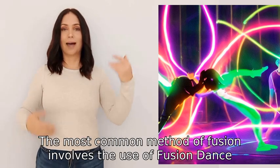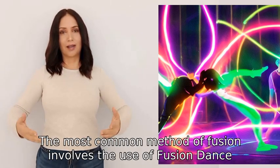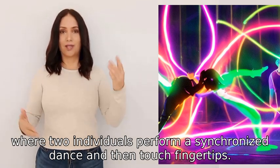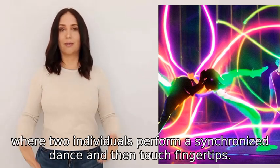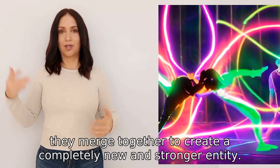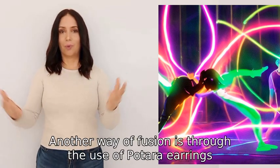The most common method of fusion involves the fusion dance, where two individuals perform a synchronized dance and then touch fingertips. When done correctly, they merge together to create a completely new and stronger entity.